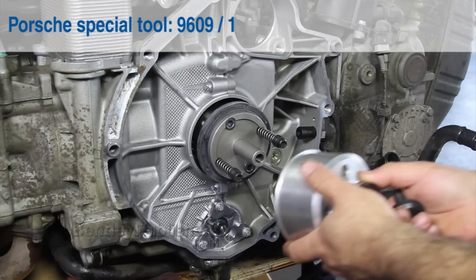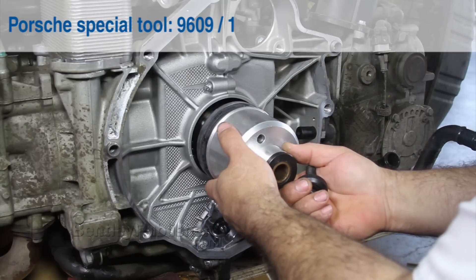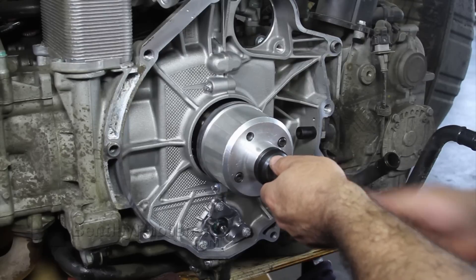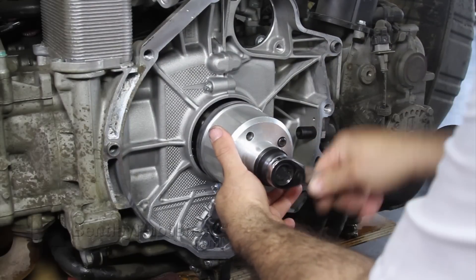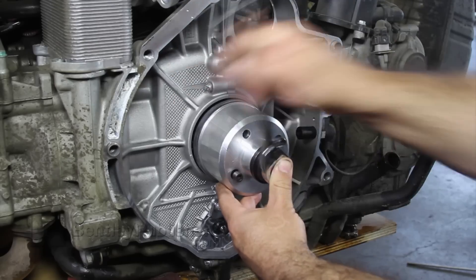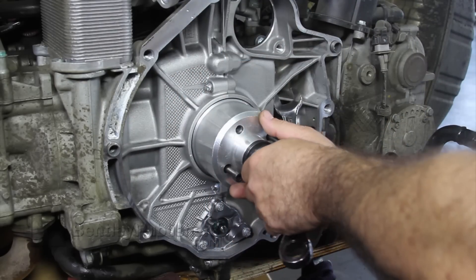Then, assemble Porsche Special Tool 9609-1 to Special Tool 9609. Once the two tool halves have been assembled, using a ratchet, slowly drive the crankshaft seal into the engine as far as it will go. Special Tool 9609 will bottom out once the seal hits the appropriate depth.